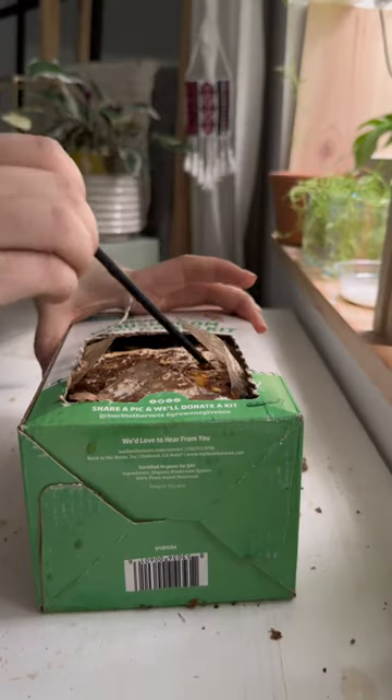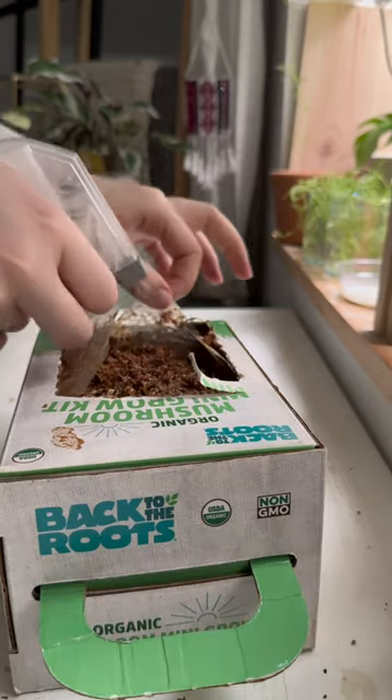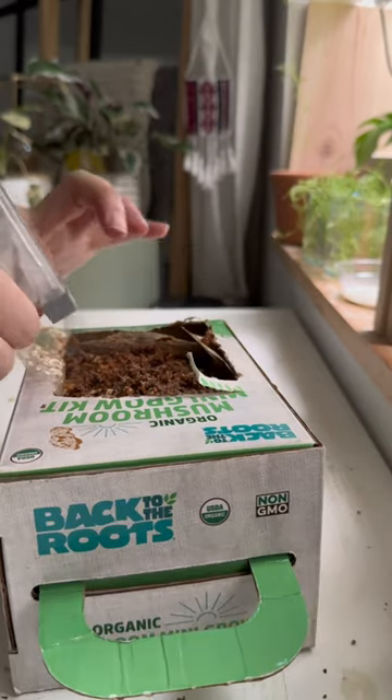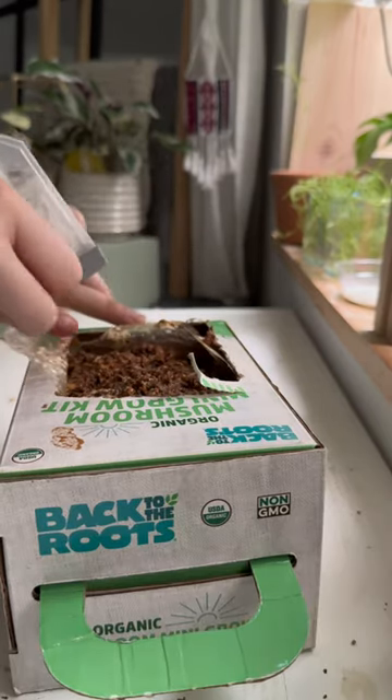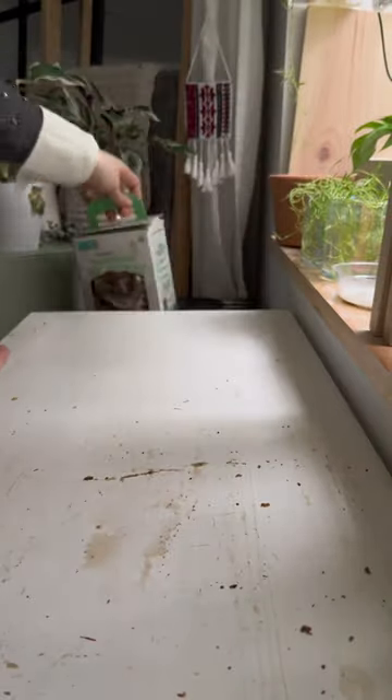I went ahead and put it back into the box, then fluffed the surface, and I'm going to give it a light misting so that it's humid, not moist. Even though I did place it upright in this clip, I do end up putting it on its back and will keep it like that until it pins. I'll be back with some updates soon.